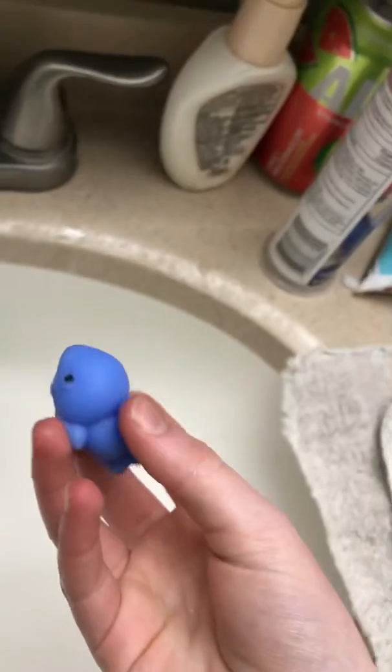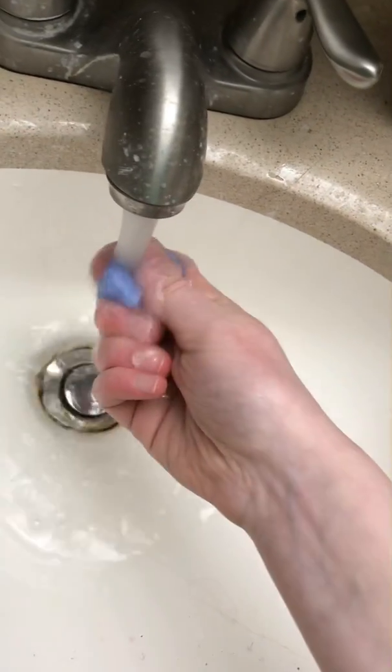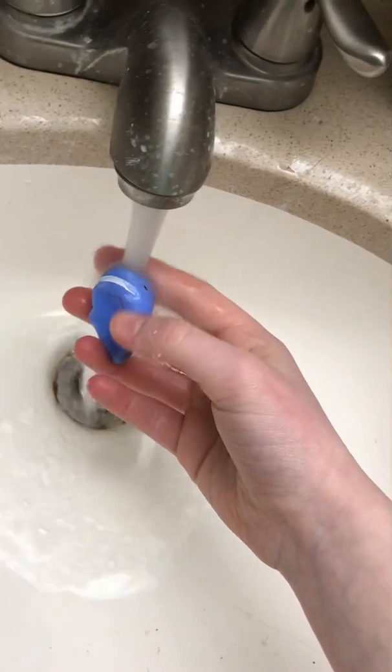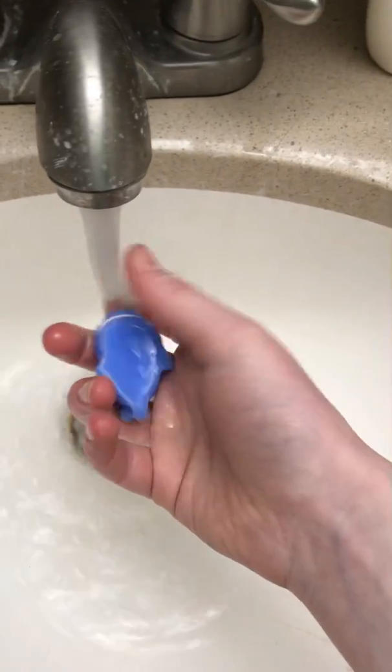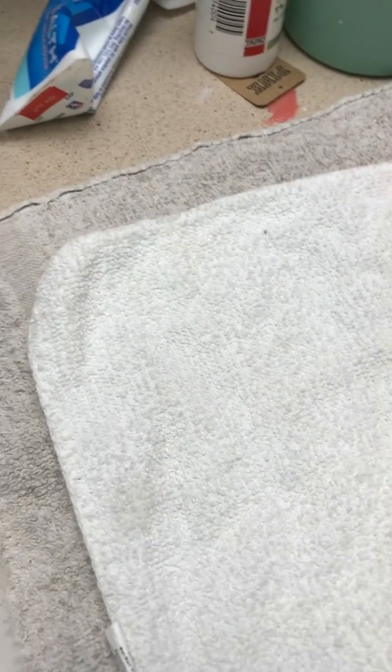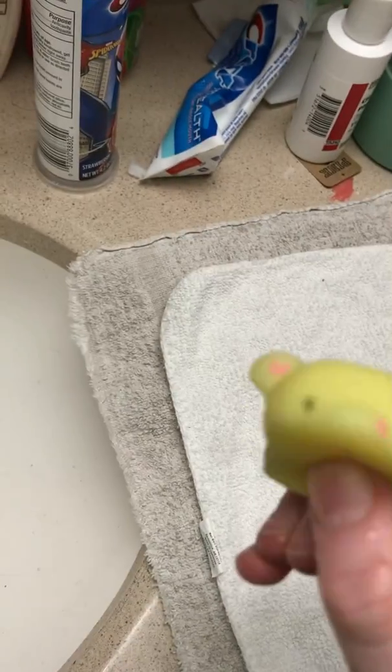Next we're going to do the shark — a blue shark. This one's got a little thing on its chin. These ones are newer. This one's a bit more dirty and its face is kind of moving off too, so I probably still need to wash it but we might need to paint its face back on.